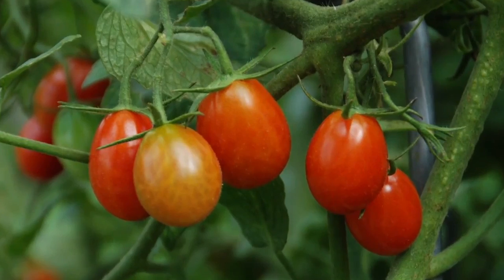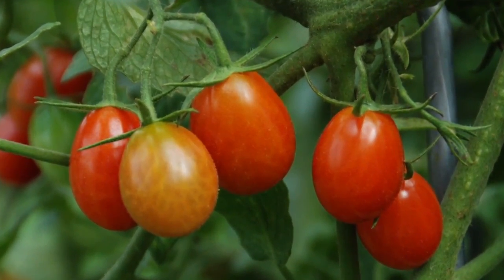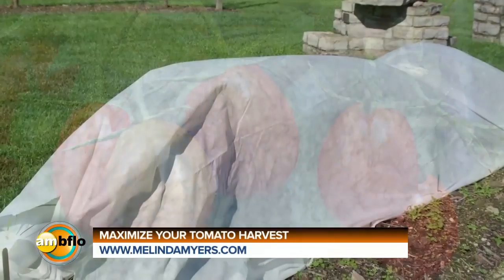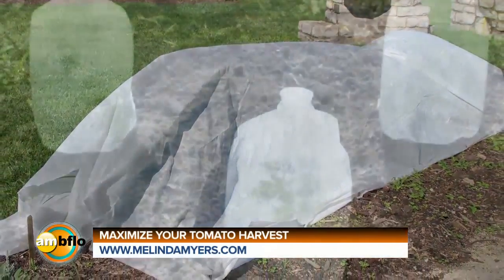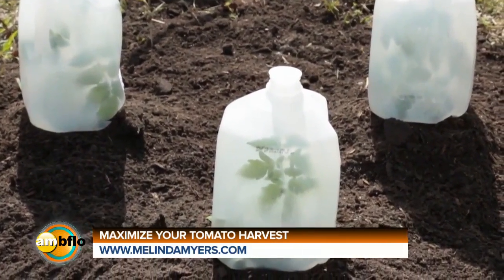Grow your best crop of tomatoes yet by extending the beginning and end of the season. Jumpstart the season and shorten the number of days to harvest by warming the soil and air. Floating row covers and cloches work like mini greenhouses in the garden. Or make your own from a plastic milk jug.